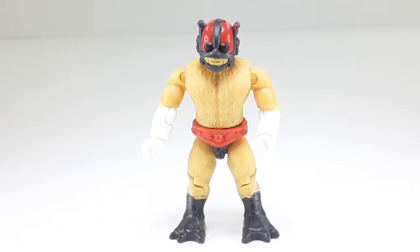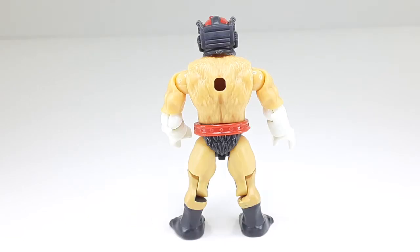This is the way Zodak looks when you build him. I really like this guy — he looks just like the original vintage one, minus the power harness. And this is the way the back looks.